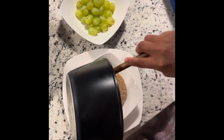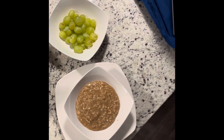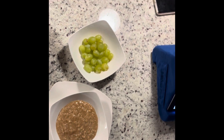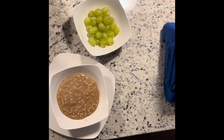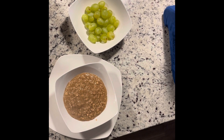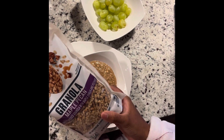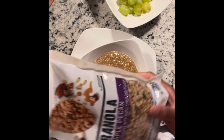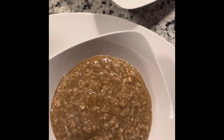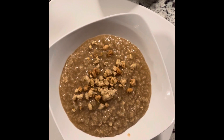Now here comes the sprucing up — we're gonna spruce it up this morning together! We're going to put some granola on top. Granola — goodness gracious, can't even talk! We'll put this over the oatmeal just for texture and flavor.